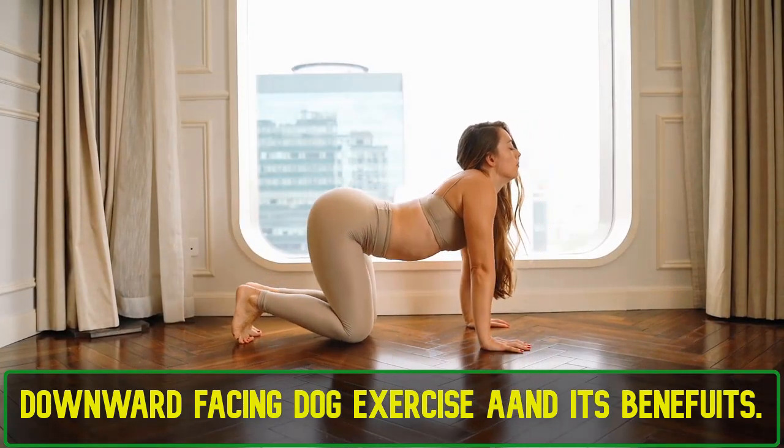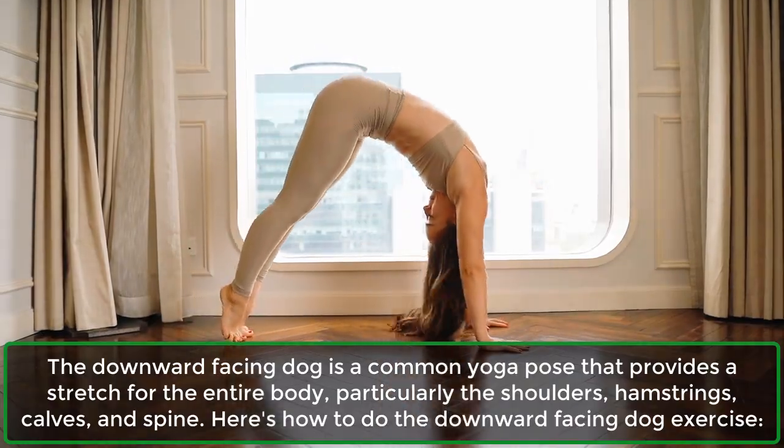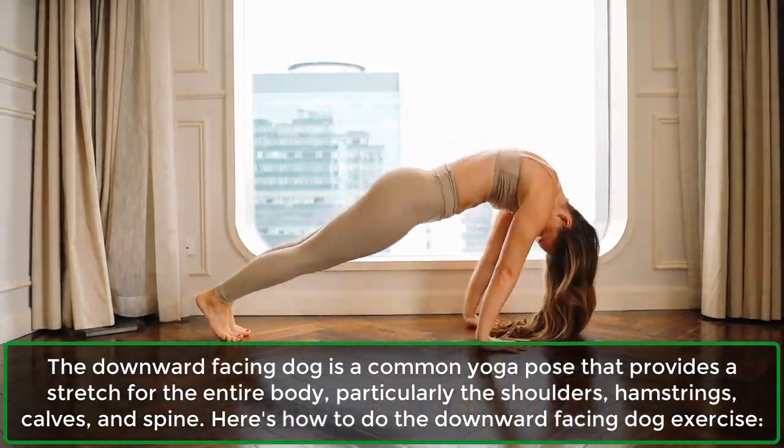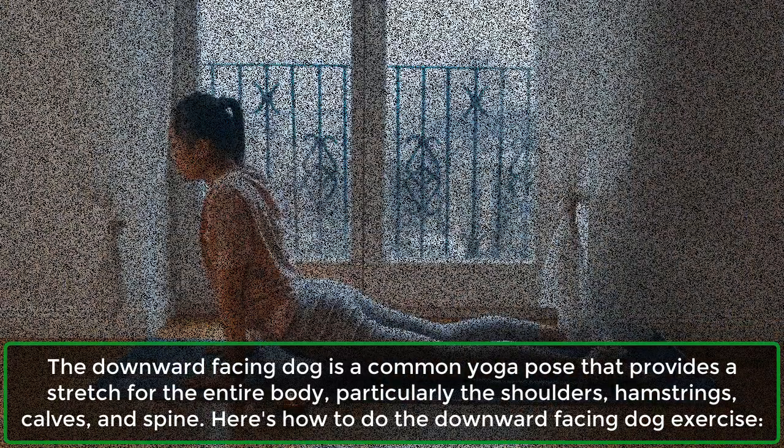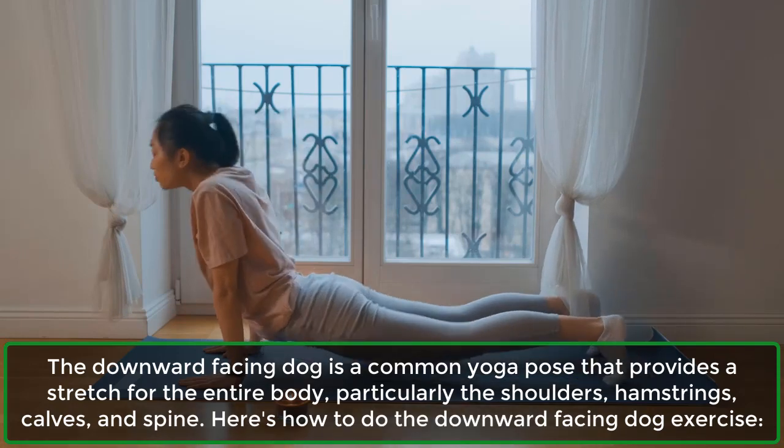The Downward Facing Dog is a common yoga pose that provides a stretch for the entire body, particularly the shoulders, hamstrings, calves, and spine. Here's how to do the Downward Facing Dog Exercise.